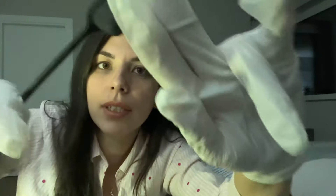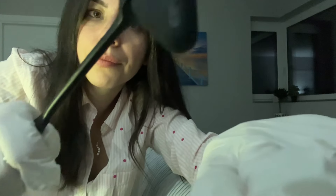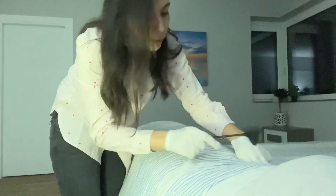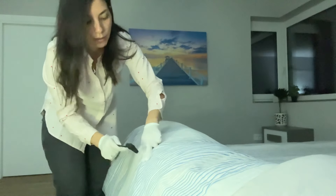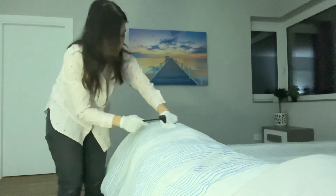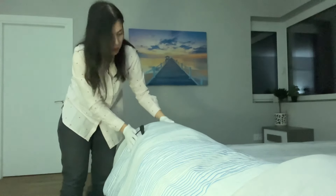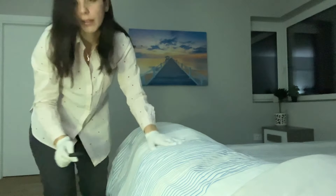I'm gonna tap — let me know if you have any pain. No pain. I will continue to tap on your body; let me know if you feel any tenderness. Any pain on your legs? Any tenderness, any tingling, numbness, or sensation on your feet or arms? No — okay, that's very good.